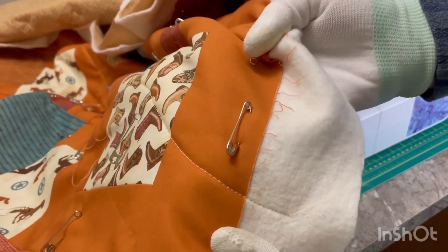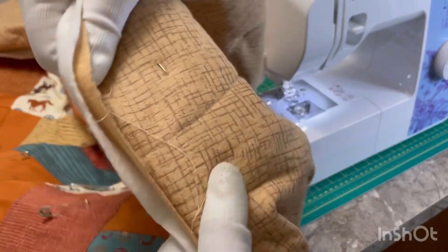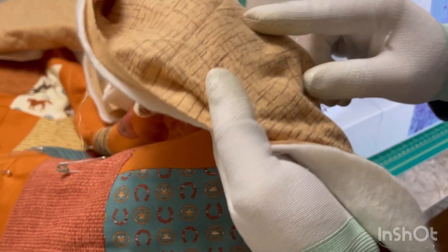You can see my stitches here. You want to try to make sure that you get even stitches — mine aren't always 100% perfect. I did use a thread that would match my back so they wouldn't really show up, because I didn't want them to be very visible in the back. I mean, it's the back, but that's just what I wanted.